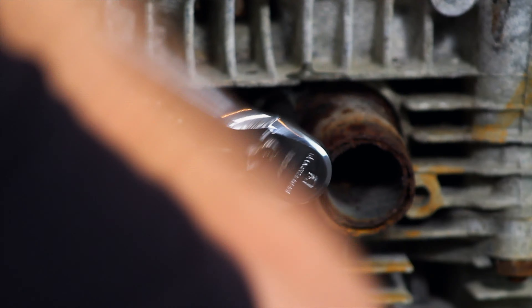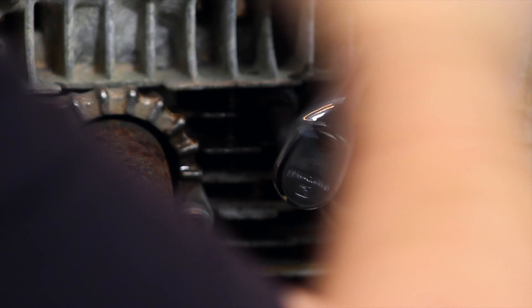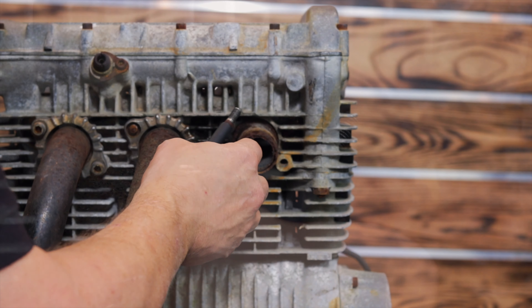Look at that — it's getting it. Fantastic. We're getting it out of there. Look at that. Out comes that stud. So we were able to go ahead and get that out of there — amazingly enough, it came out not too bad.